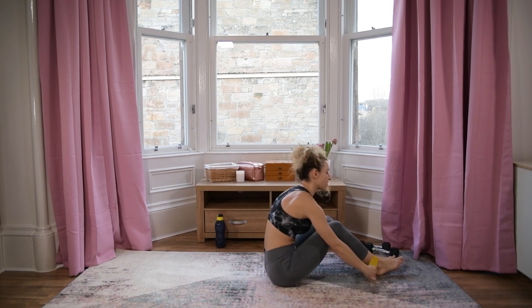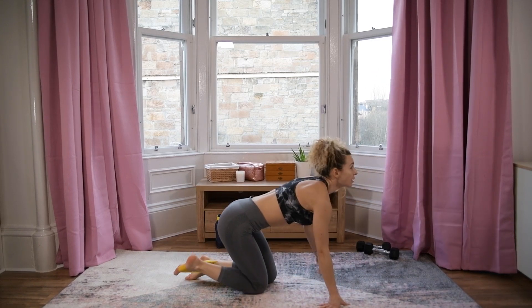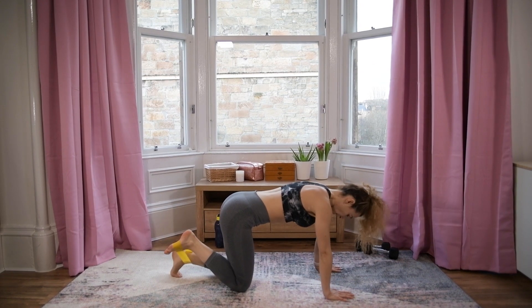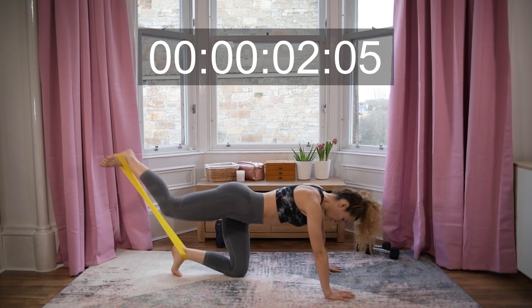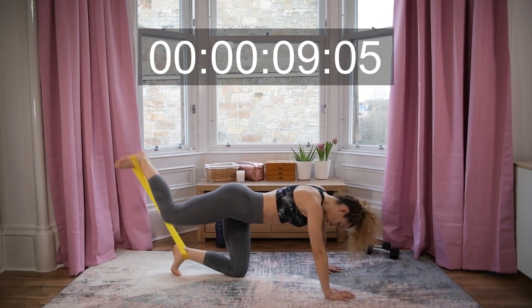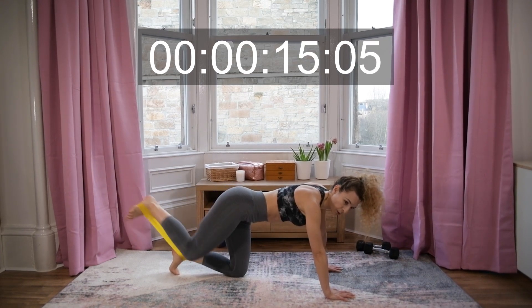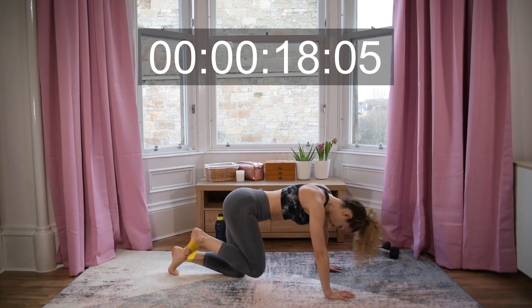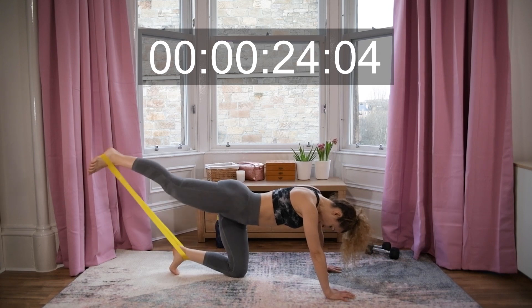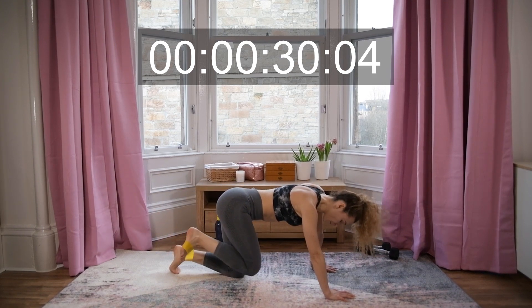Right leg first — the band is around your left ankle, arch of your right foot. Let's do this — here we go! Squeeze and press. Ten more seconds.